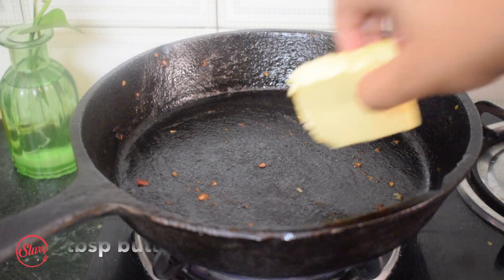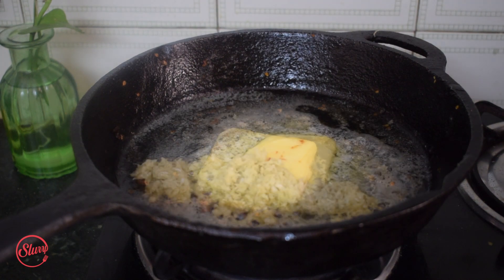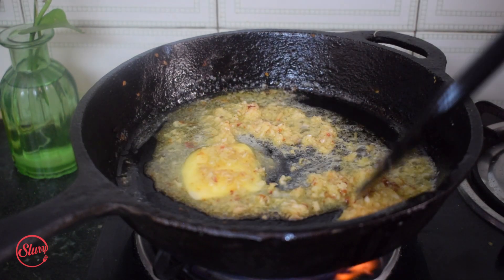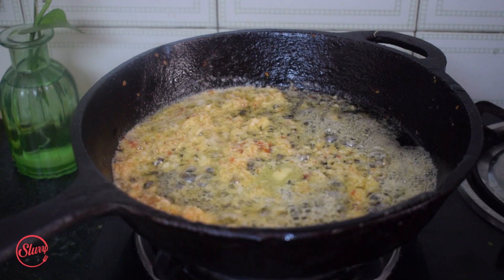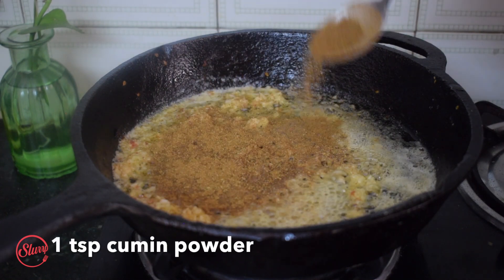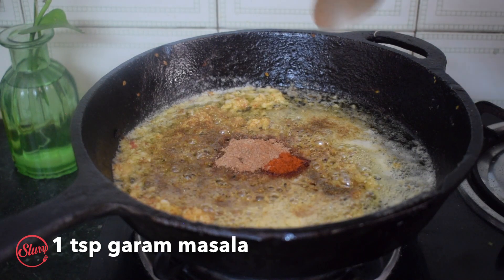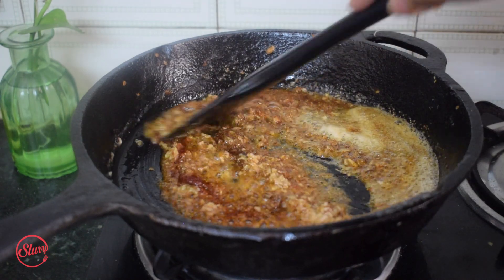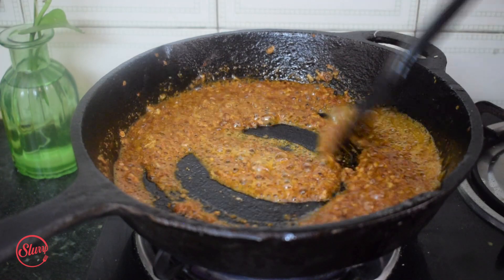To the same pan, I'm adding two tablespoons of butter — because this is paneer butter masala — plus a teaspoon of oil so the butter doesn't burn. I'm adding a tablespoon of freshly made ginger-garlic paste and sautéing it with the butter. Then I'm roasting the dry spices: a teaspoon of coriander powder, a teaspoon of cumin powder, a teaspoon of Kashmiri red chili powder for color, and a teaspoon of garam masala. Heat is on low, mixing and cooking for two to three minutes without burning.